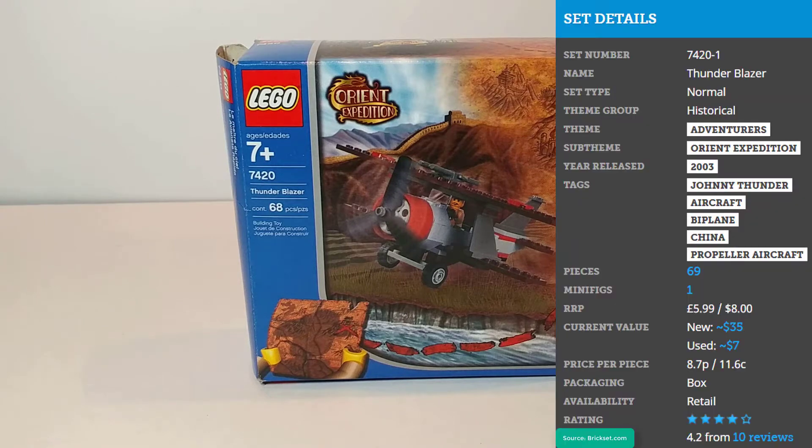Hello everyone, today we're taking a look at set 7420 Thunder Blazer. This set was released in the year 2003 and is part of the Orient Expedition line, which is a sub-theme of Adventurers. This set retailed for $8 and according to the box is 68 pieces.